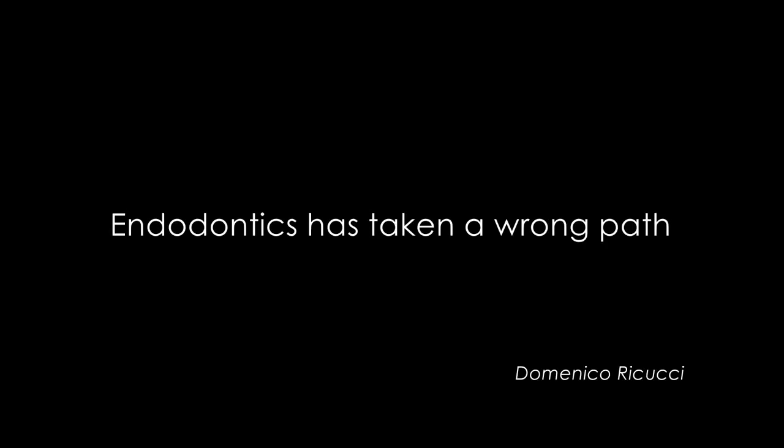Endodontics has taken a wrong path. There is a lot of confusion concerning the way to determine the working length using electronic apex locators. With this video showing the treatment of a simple routine case, I am insisting on the way to establish the correct working length at the apical constriction using electronic apex locators.